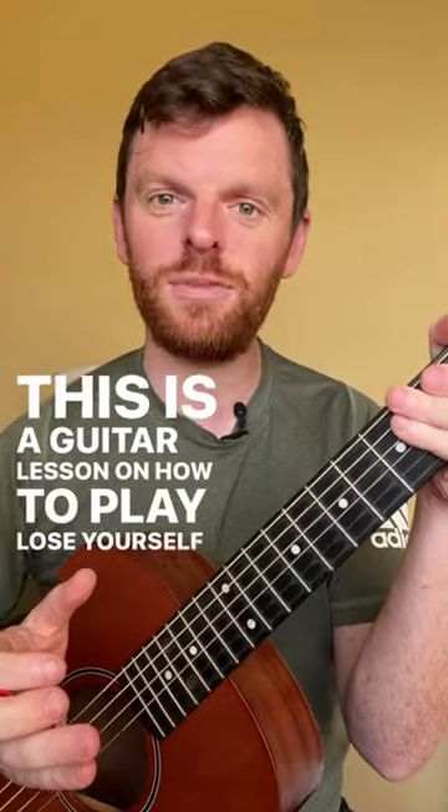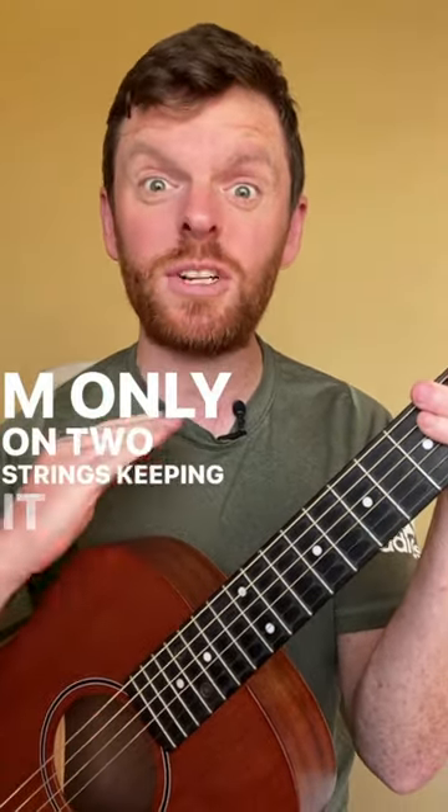This is a guitar lesson on how to play Lose Yourself by Eminem, only on two strings, keeping it super simple.